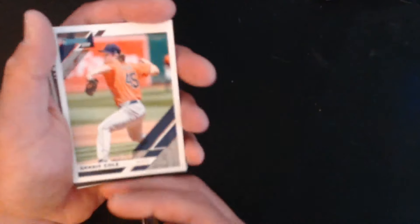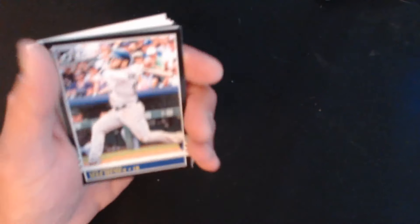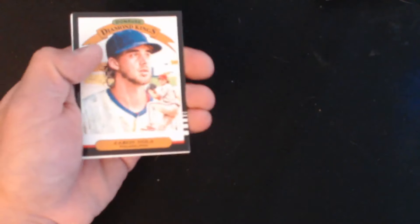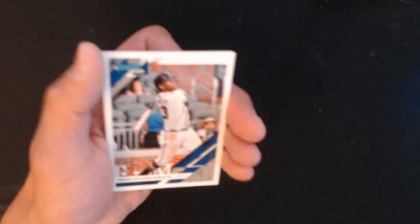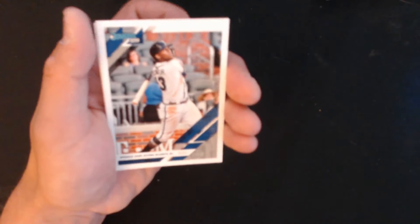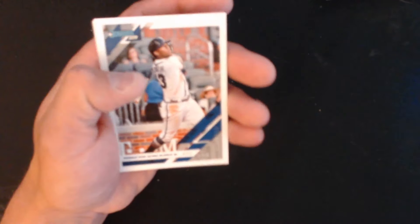We have Gerrit Cole, Max Muncy, Trey Turner, and a Diamond King of Aaron — the camera just does not like to focus, I think it's trying to focus on faces. And we have Ronald Jose Acuña Jr.